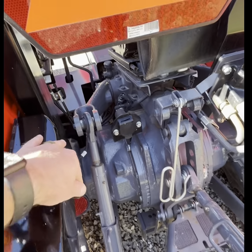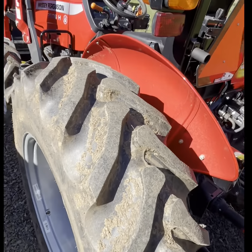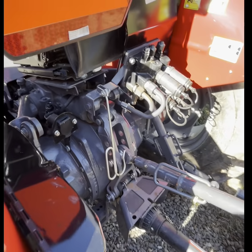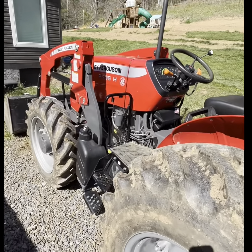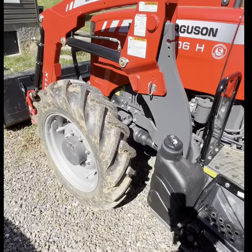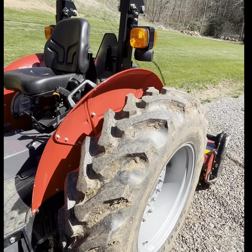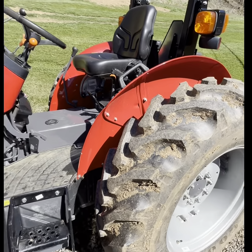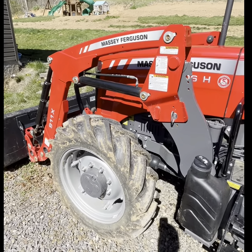It has a cast iron rear end. Everything is heavy built and metal. It's got the old school fenders. The ag tires are awesome — they dig in good and do a great job. You can get traction a whole lot better than you can with industrial tires. Especially doing loader work, it's great — you can dig in and the tractor has plenty of power to push it.